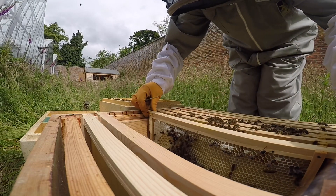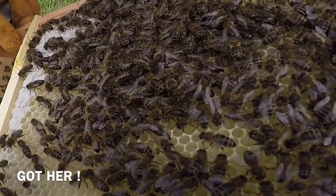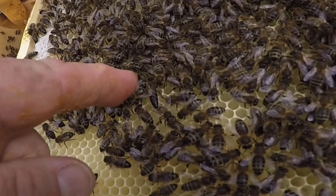We now have an almost full hive where bees are ready to fly off into your gardens and collect pollen and nectar from flowers. The Queen can be so hard to find, but if you look next to this finger, you can see her long tail.